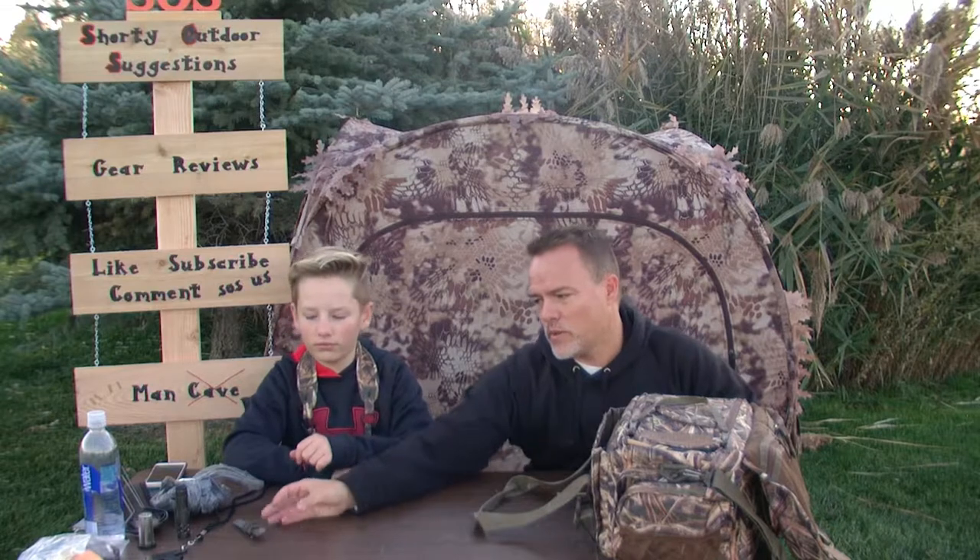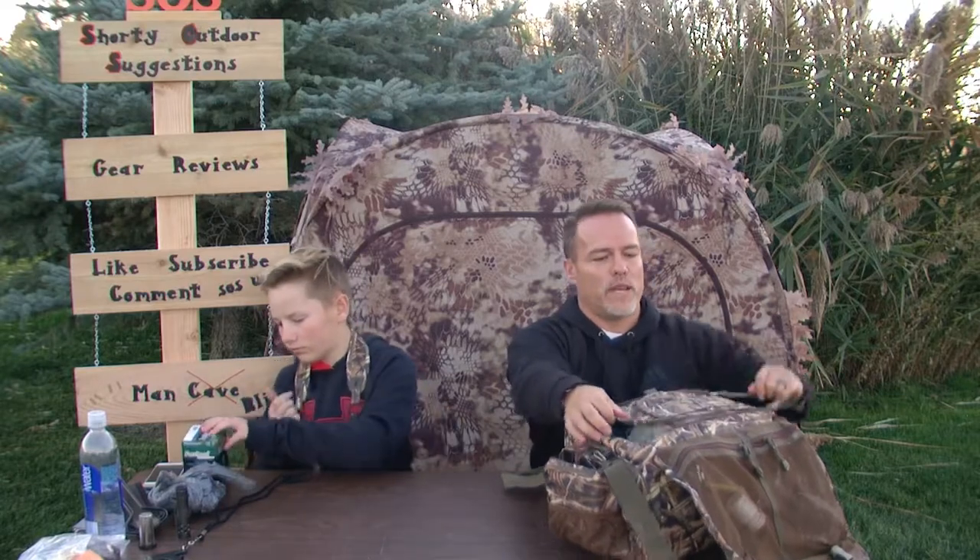Got an extra carabiner — never know when that can come in handy, so make sure you've got one of those. Every once in a while a decoy might lose its line and weight, so we try to keep a few extra ones with us. On the outside pocket here are our shells — we really like the Fast Steel Precision shells by Kent. We've had some pretty good success with those on our hunts.